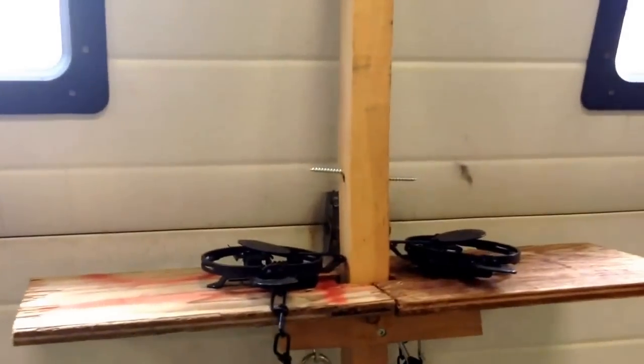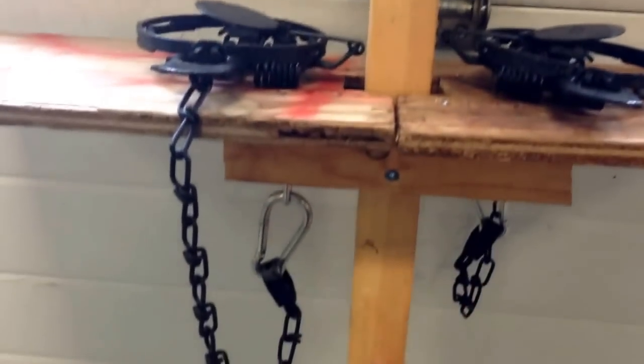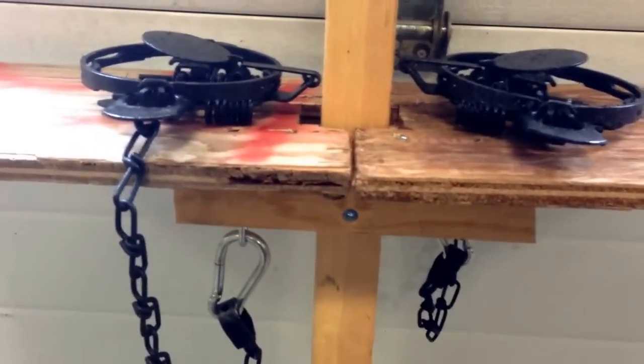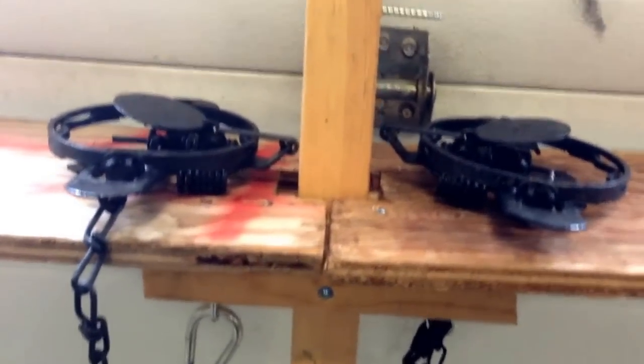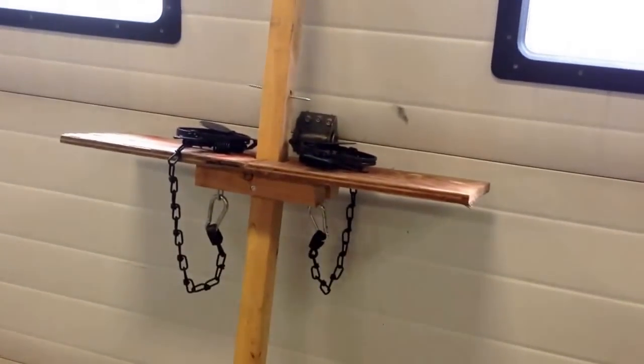Very simple. The other ones I had, I had a cable running down here with the drowning lock — trap would fall off, slide down the cable, and the rat would drown. But this is much simpler. I hope that answers all your questions, thank you.